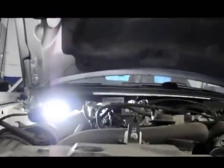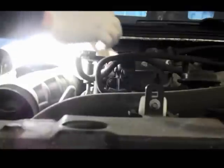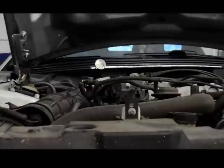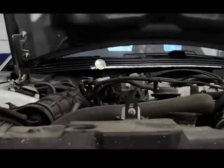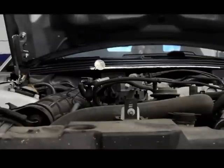Now that the injector is unplugged, we're going to take a noid light and plug it into the injector connector. We're going to see if it pulses while we crank the engine — that tells us if we have injection pulse. You just take it and plug it in. Now let me go inside and crank it, and if everything is working properly the light should start to blink.